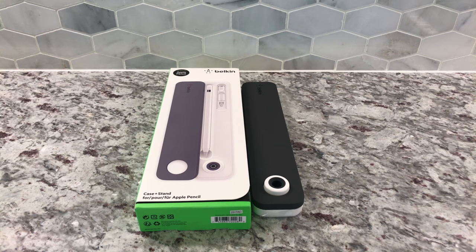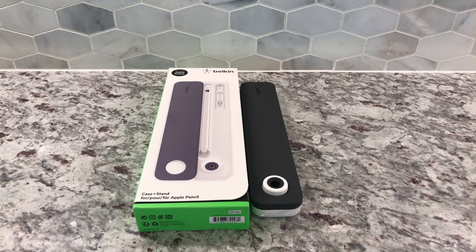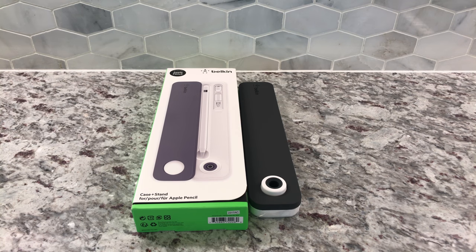What's going on YouTube? I am back and today I have the best Apple Pencil case out there. As you can see, it is by Belkin. Belkin is a great company — they've got really great accessories, though they can sometimes be pricey. This one's about $30.